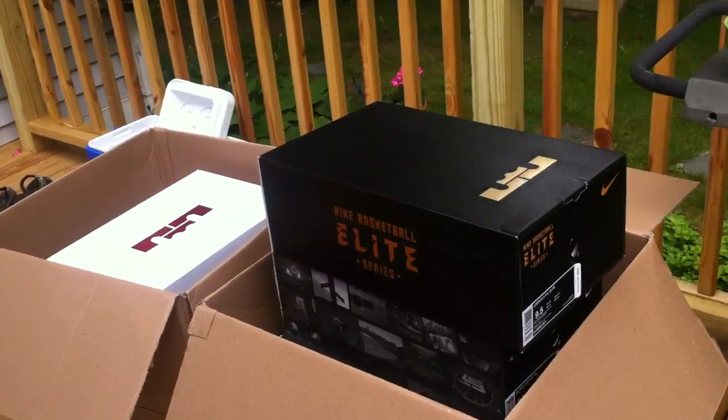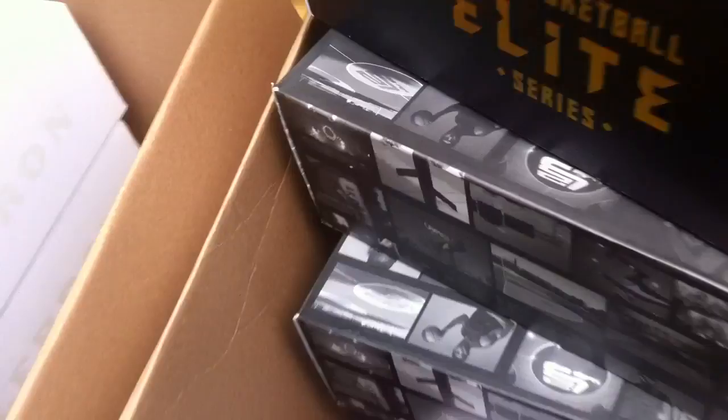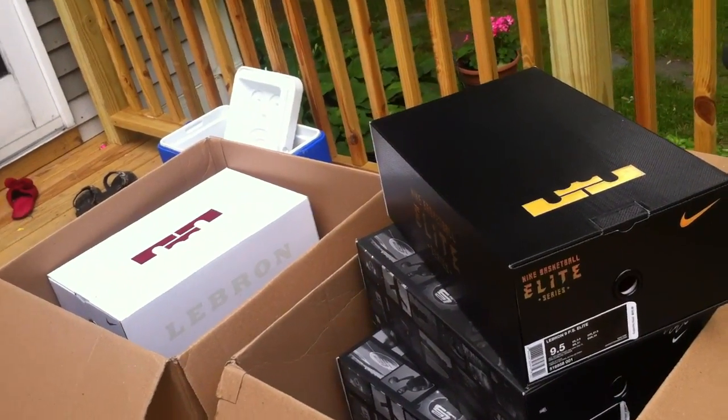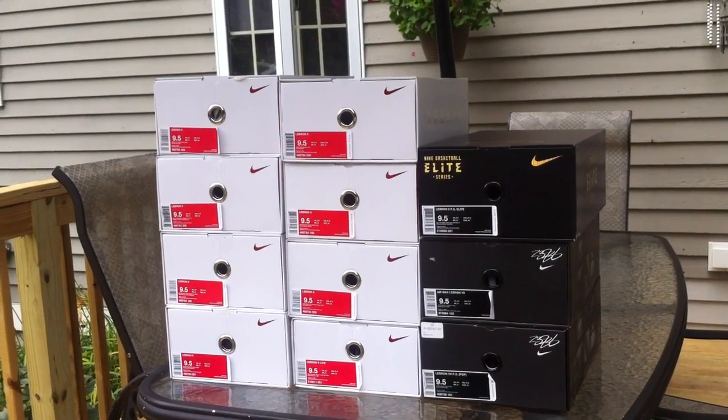I went ahead and popped open the boxes. As you can see, two big boxes full of LeBron sneakers all the way down. I'm gonna go ahead and pop these all out, show you the labels, and then pull out all the shoes. Here they are — all out of the box, 11 pairs.